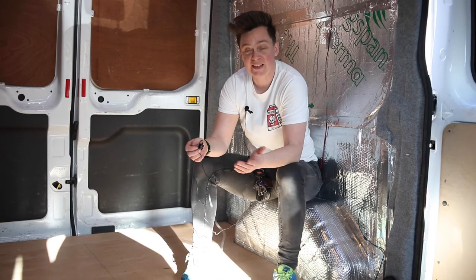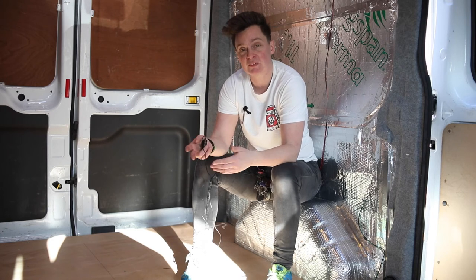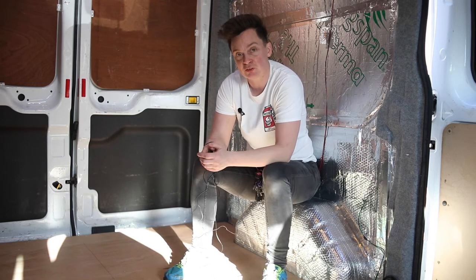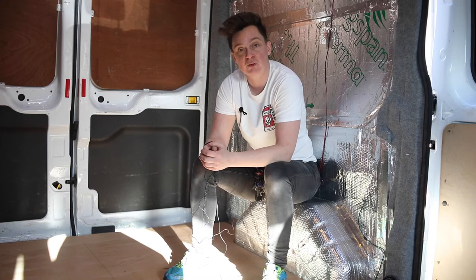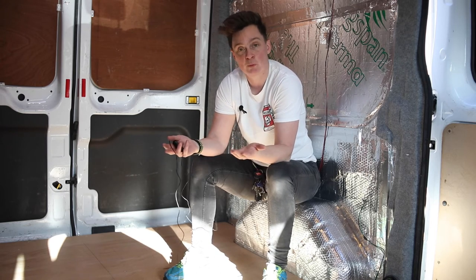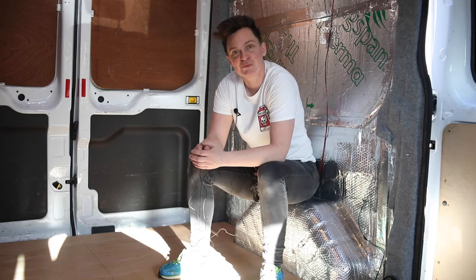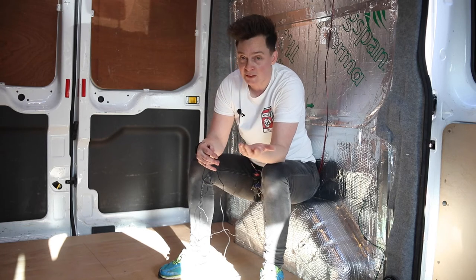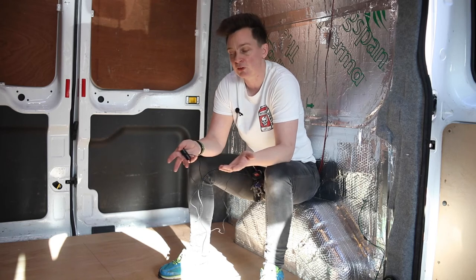I hope you're finding the build series entertaining, informative, and helpful if you're maybe doing your own build. It's given me perspective to look back at the van when I first started and how daunting the whole thing was. Hopefully this is going to give you some confidence — if you're thinking about it, just get out there and do it. You will pick things up as you go along, you will adapt, you will learn, and you will end up being successful. There's a lot of help out there and YouTube is a fantastic learning tool. Or maybe you just enjoy watching someone struggle every week with new tasks.